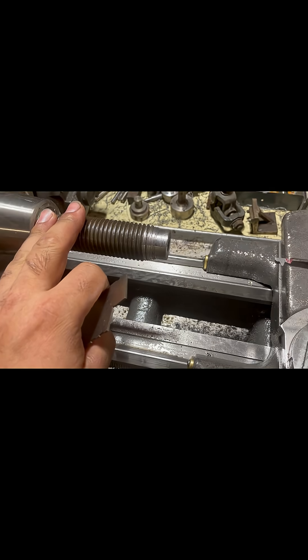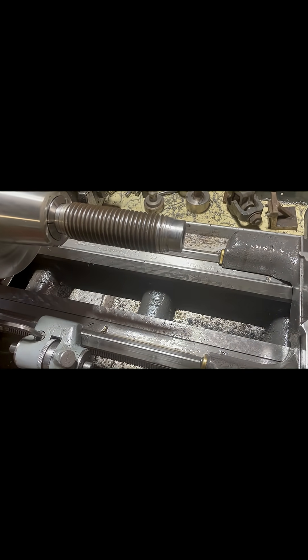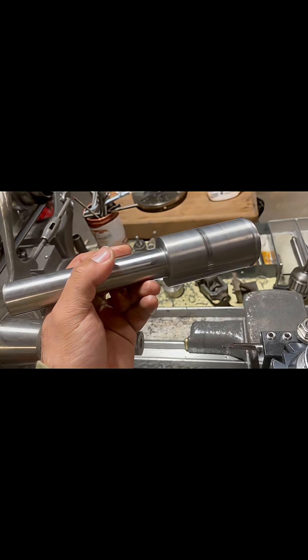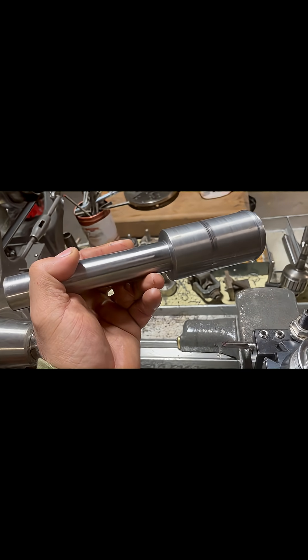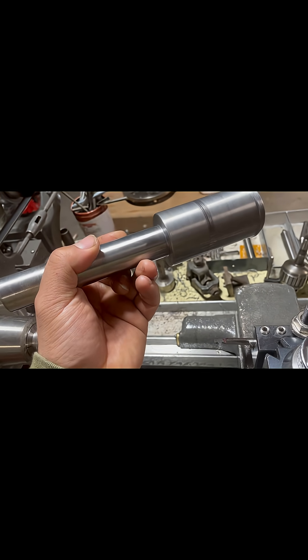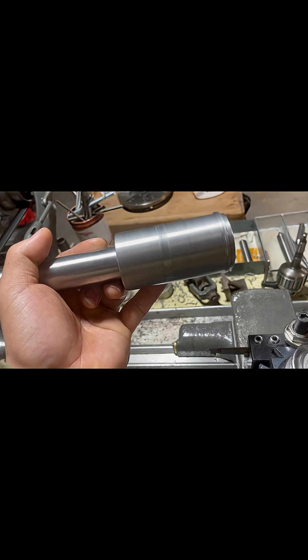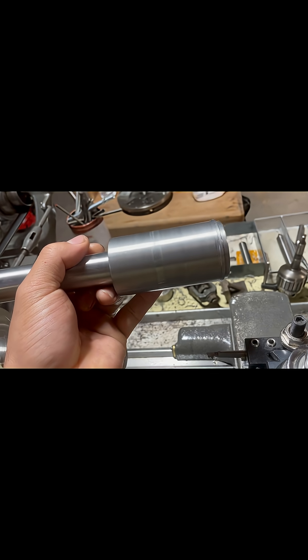This is going to be a test piece to make sure I have everything dialed in for the finished piece, which is going to be a tailstock adapter for a South Bend 9A. This part's going to be the quill, and this part's going to be an adapter to fit adjustable die heads.